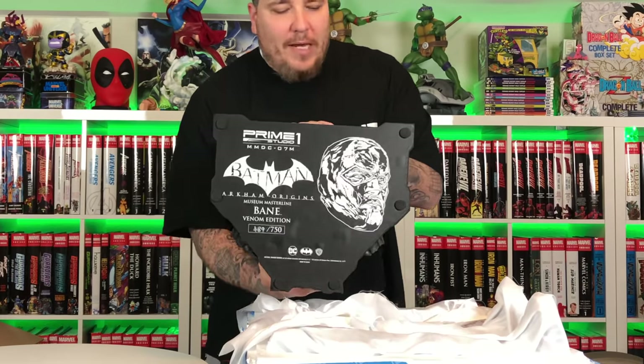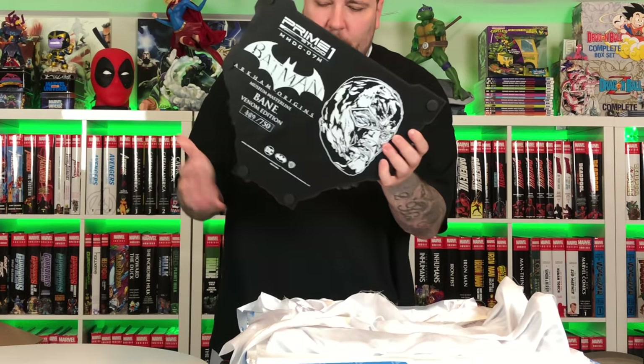Another three-layer box — same as we did with Red Hood, grab the base out of the bottom first. Just like Red Hood, you have this white fabric instead of that paper — I think that's so classy. And a nice wide base here for Bane, let's take a look at this.